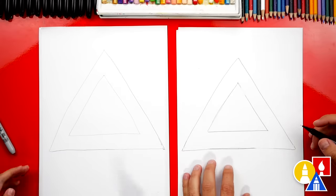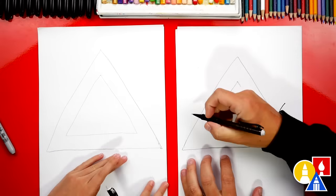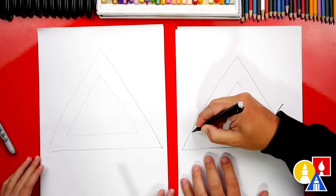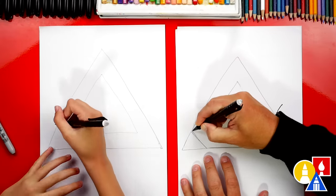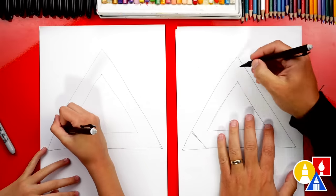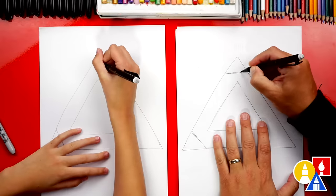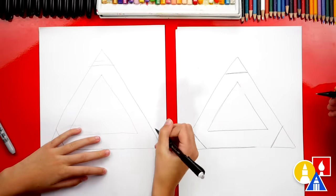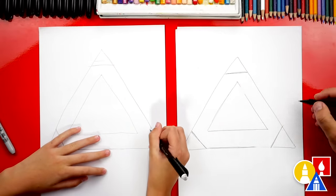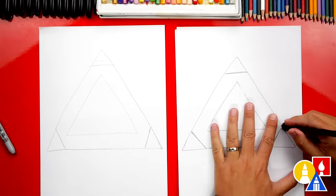Now once we've got our triangles just the way we want them, we're going to cut off the points on our triangle. So let's draw a straight line right about here and chop off that corner, then do the same thing on the top corner — chop off the corner up there, and also on the side. All three corners, draw a straight line through them. Then let's erase the corners.